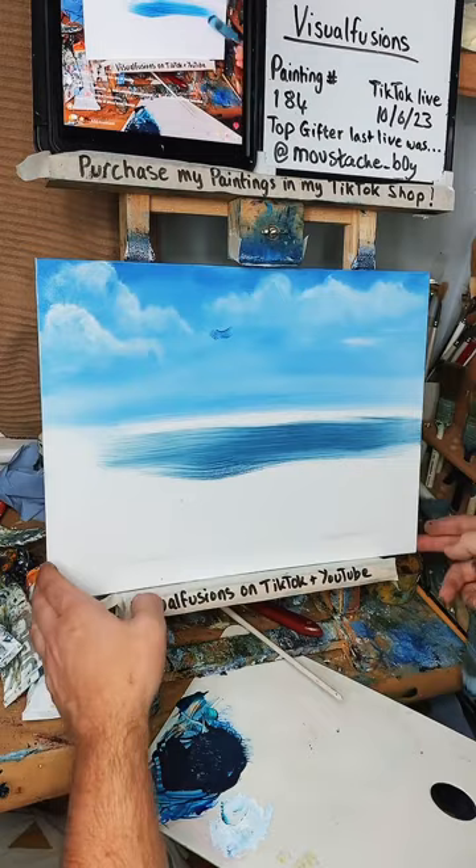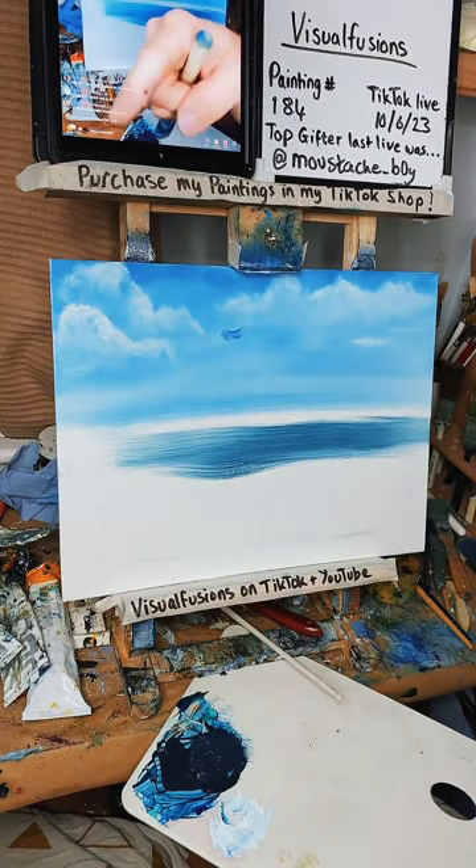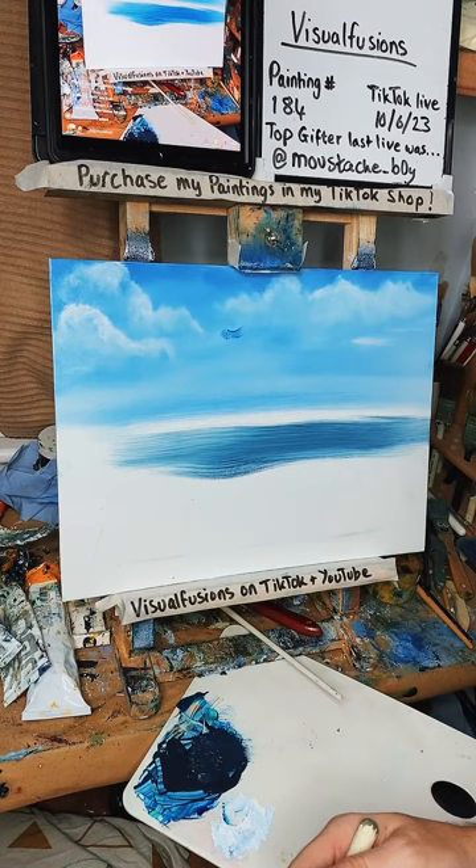The TikTok shop is open — down the left hand side there's 92 paintings down there. If you're in the UK, if you're not on, just send me a message, there's still ways. Richard, you still have to make frames — I'm looking forward to that.